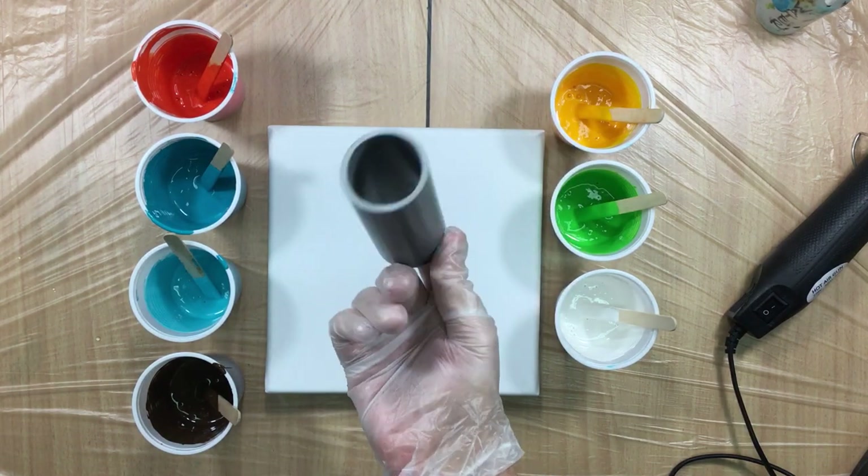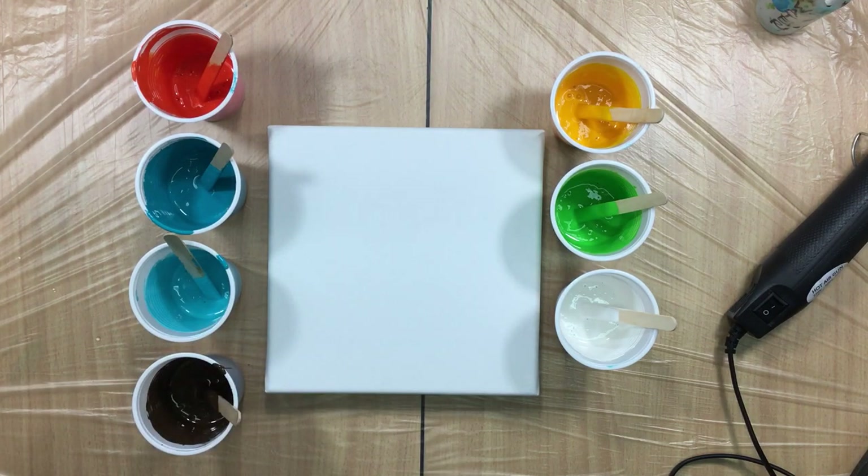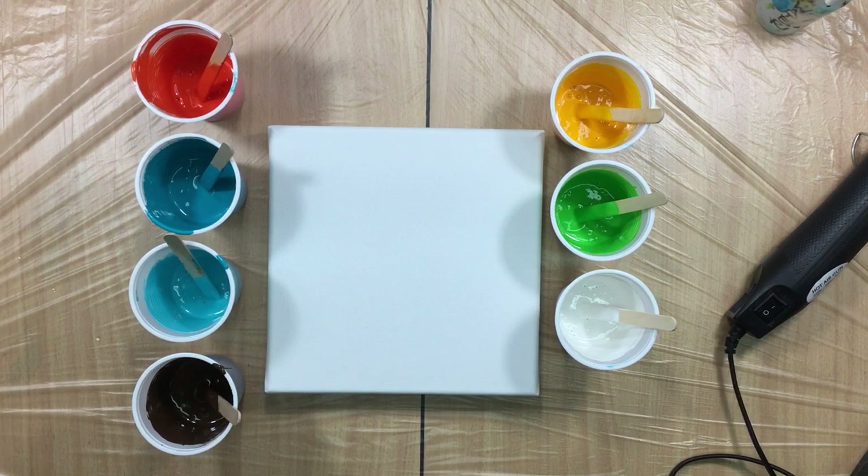I asked my husband if he would cut it out for me, and he did, but I see there's some dust inside so I'm going to clean it out just a little bit — we don't want all that dust in the paint. I mixed up some paint as you can see, it's all Winsor & Newton Galeria.